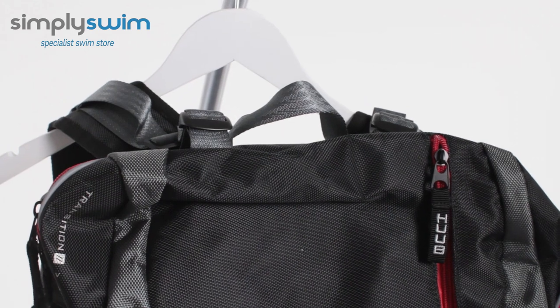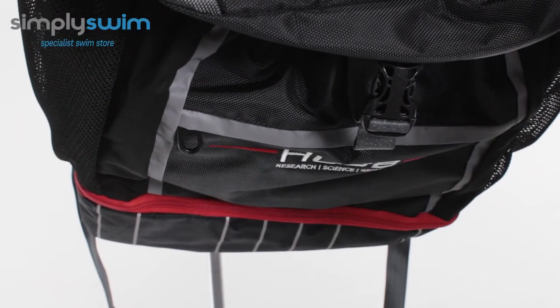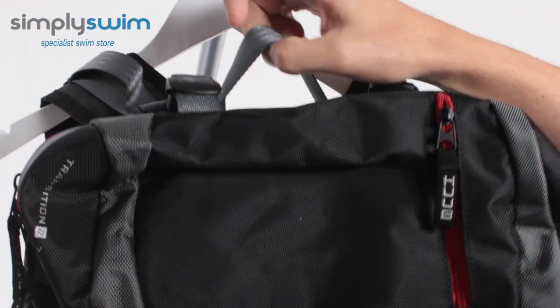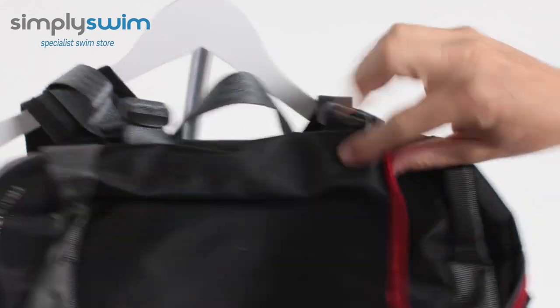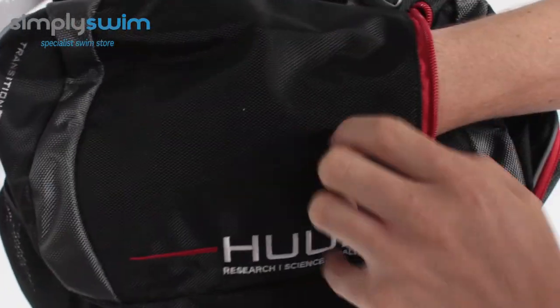So the transition bag is 32 litres in total, so you get lots of room and storage. If we take a look at the top, you've got a really nice flat top, a carry handle, and then obviously your buckle systems for the straps — I'll go into that in more detail later on.